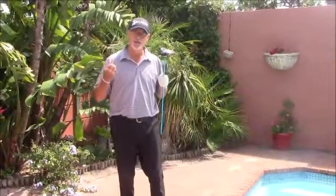Tempo. Tempo is so important in this game. I've seen great swings get absolutely wrecked by bad tempo.